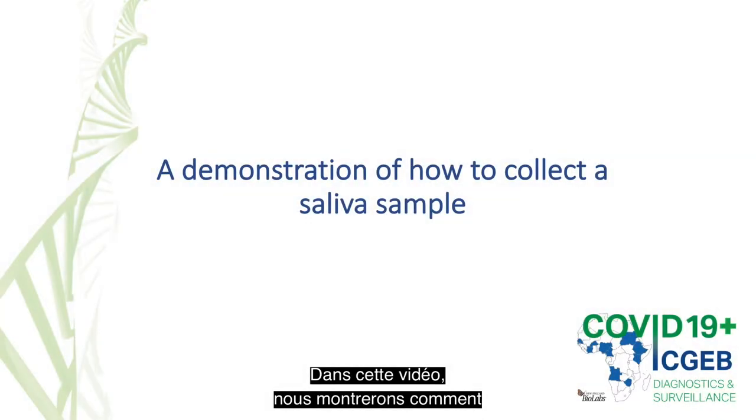In this video, we will demonstrate how to easily collect saliva samples for the effective detection of SARS-CoV-2 without the need for any special equipment.